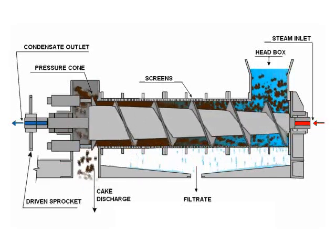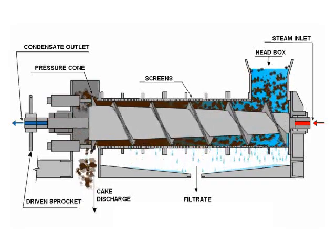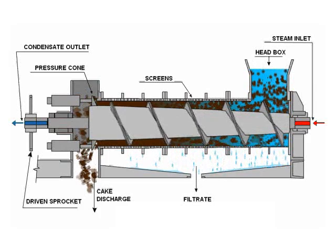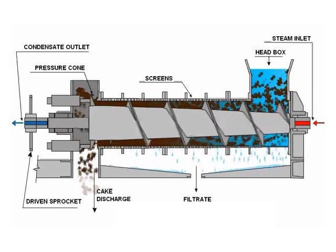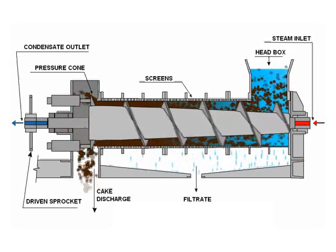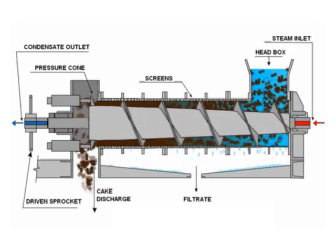As shown in the animation, sludge enters the screw press by way of the head box at the inlet end. The sludge is conveyed from the inlet end to the outlet end of the press by the rotating screw. As the sludge is conveyed along the length of the press, it is squeezed between the tapered screw shell and the screen drums.